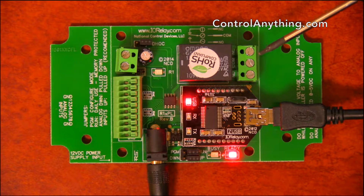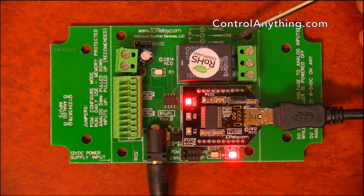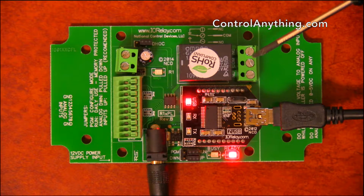These three connections are used to switch things on and off. They are normally open, common, and normally closed.